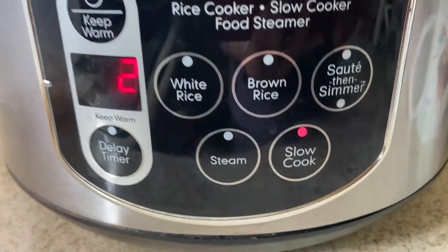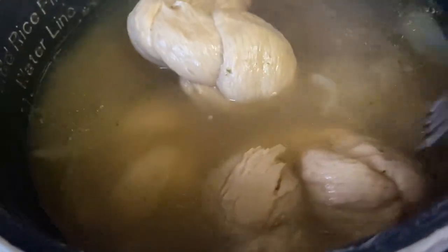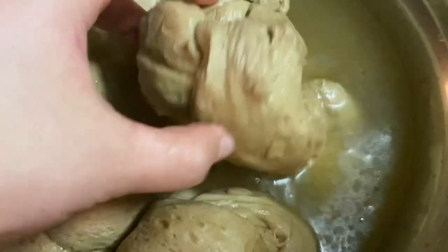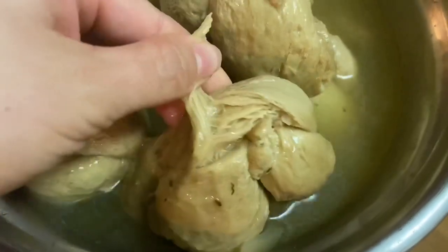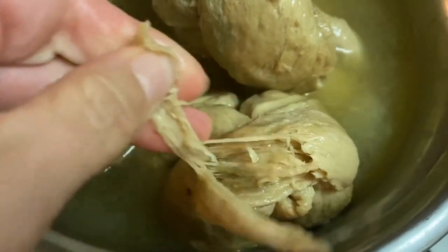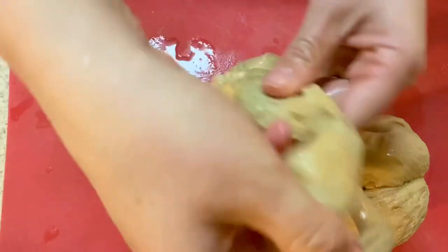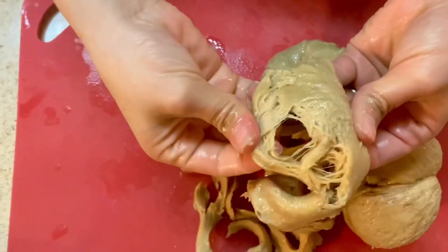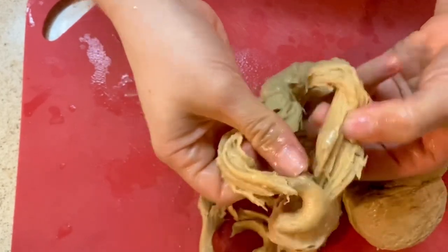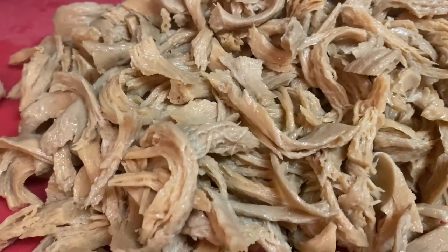After two hours in the slow cooker, you get dough that is shreddy. It is quite wet because it absorbs some of the water, but if you just let it sit or squeeze the water out, it will shred nicely. The day after, it is more dense, so I would suggest shredding it while it's still warm — it's easier that way.